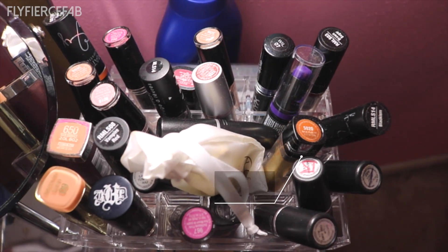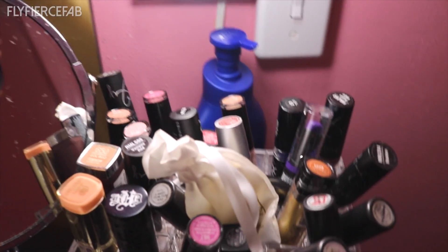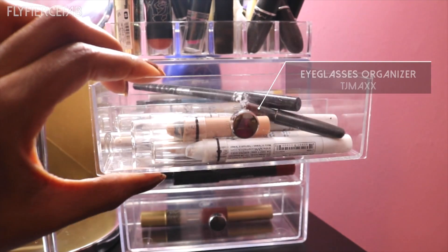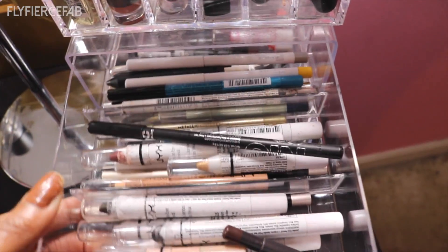And then I have this lipstick organizer that I bought at the Container Store — yeah, I need another one. And then this is actually an eyeglasses organizer that I got at TJ Maxx and I use it to hold all my pencil-type products.